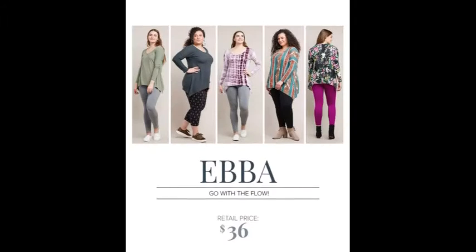It's shopping time with Julie at Moon Jules Fashion Boutique.